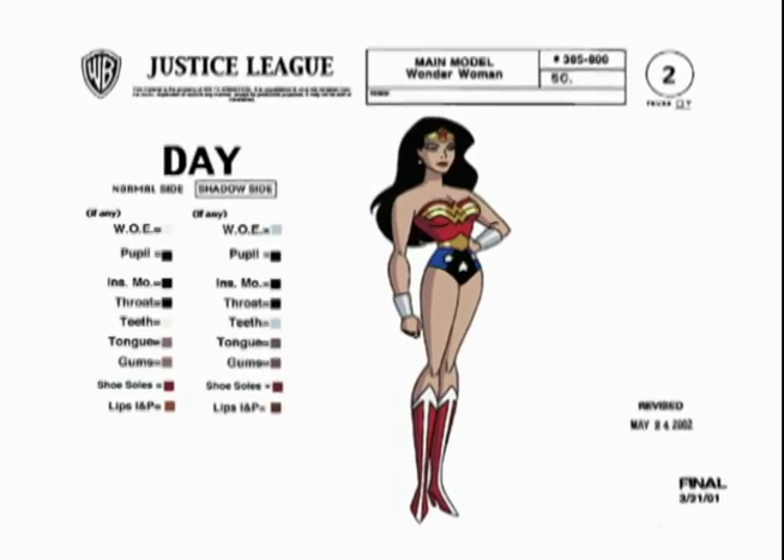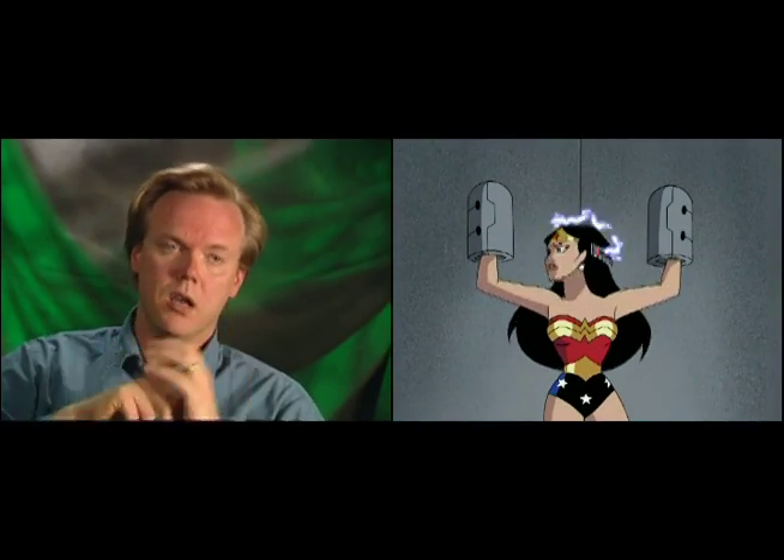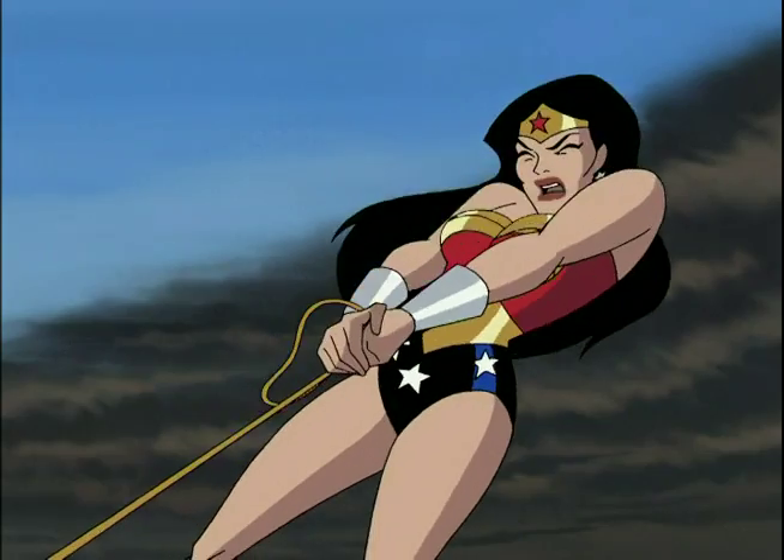Most of the female characters we've designed for the various animated shows have been very petite, but Wonder Woman is a very strong and powerful character, so we needed to beef her up a little bit without going into that bodybuilder mode, which they sometimes do in the comics. We tried to infuse her with a little bit more power just in the visual — she's taller, she has longer legs, smaller head. We tried to keep her feminine but very, very strong.